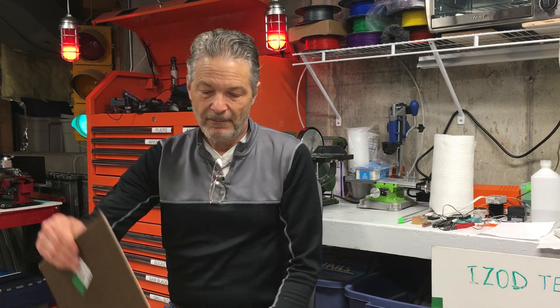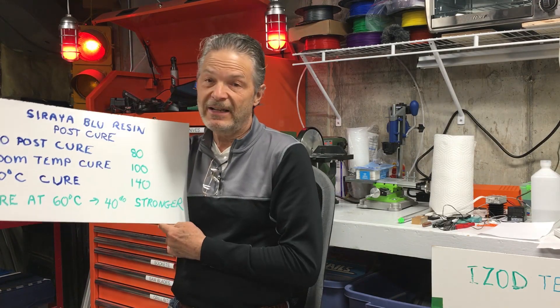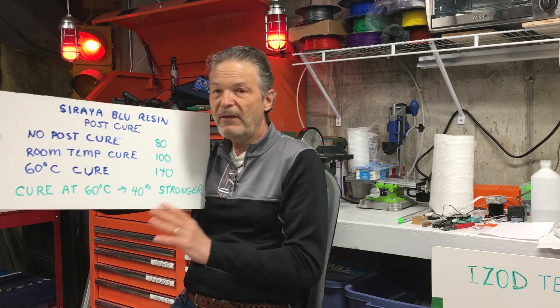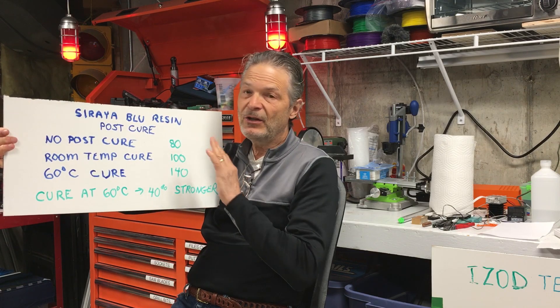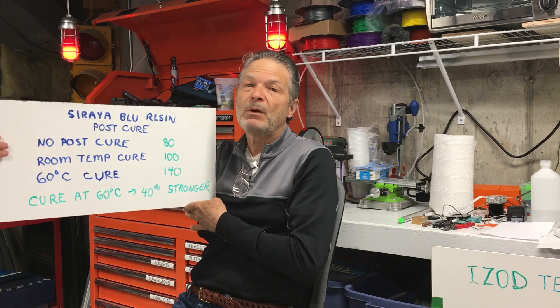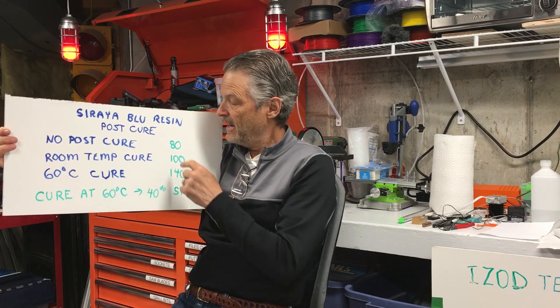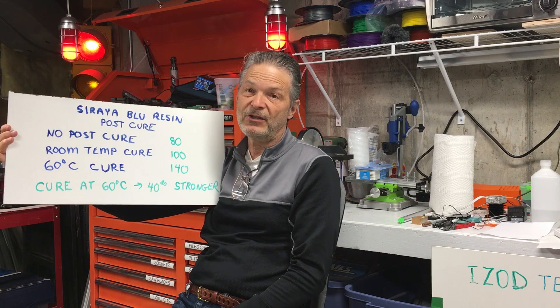I got some very interesting results and I want to show them to you now. Using the same Soraya blue resin that I did in my previous tests, my first experiment just for control was to do no post-cure — meaning no UV light, nothing. I just took it out of the resin printer and tested it, and I got about 80 kilograms of strength using Stefan's hook.